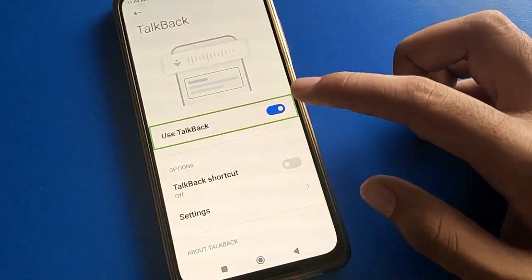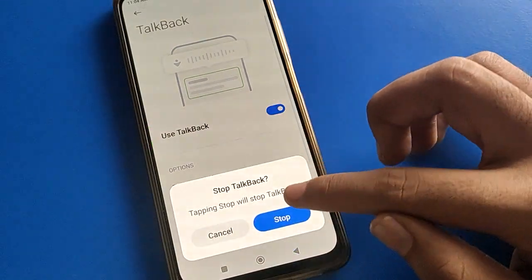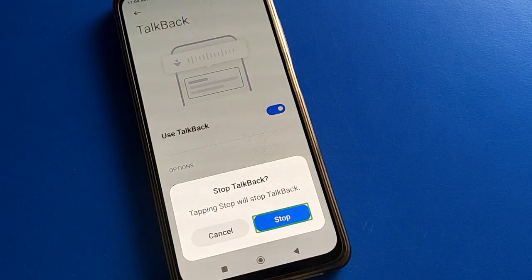Inside TalkBack settings, single tap to select and then double tap to confirm. Tap the Stop button — double tap on TalkBack setting to turn it off. TalkBack will stop and turn off on your device, and you can now use your phone without TalkBack.